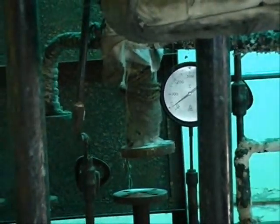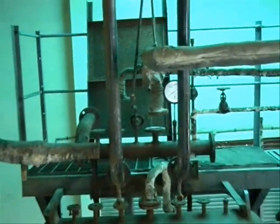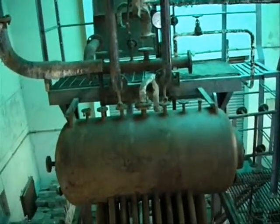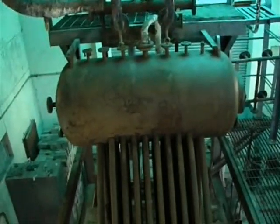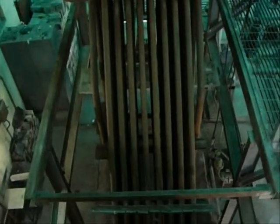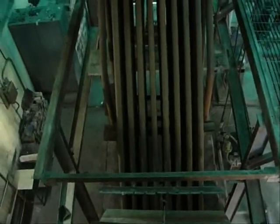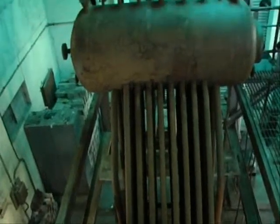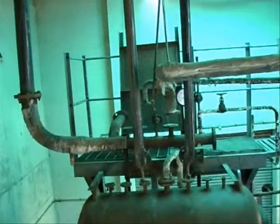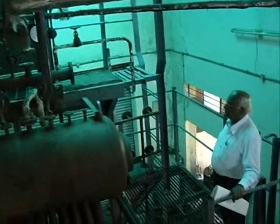You can see here a temperature gauge. Now you cannot see any mountings on this — they are dismantled. All mountings are dismantled from this drum.